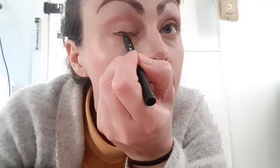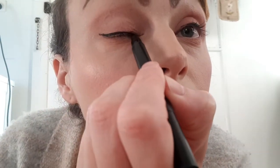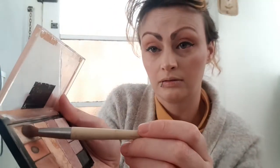Next, apply liner to the top lid and create a small wing. Now I am just highlighting the brow bone and inner corner of the eye using my pinky finger, or you can use a small makeup brush.